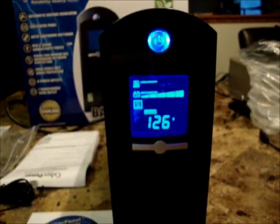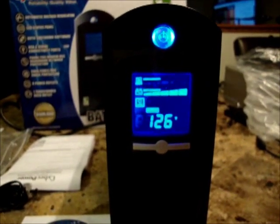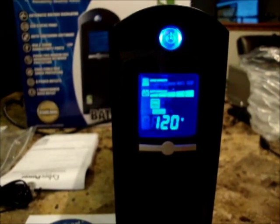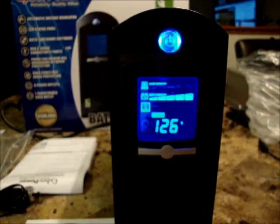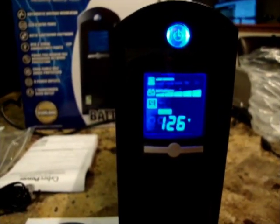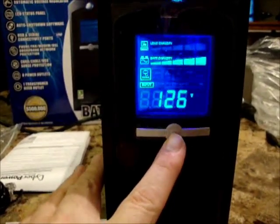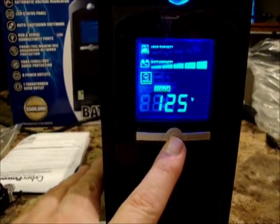Okay, here's the power-on test — let's see what happens. That looks like it's working. There's a cool feature on this UPS: a button that changes the display. So now it's showing output voltage.